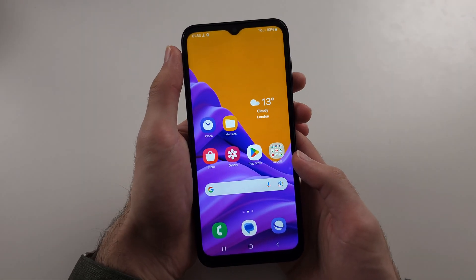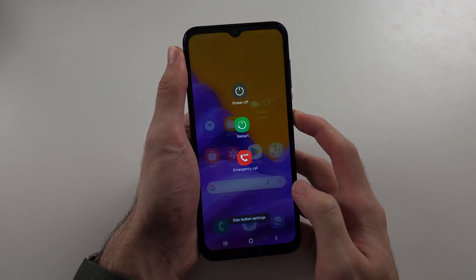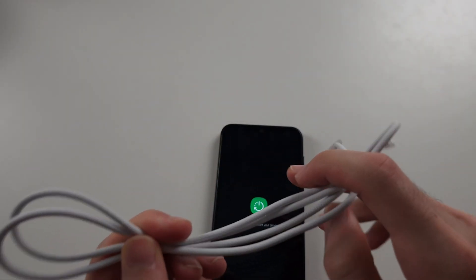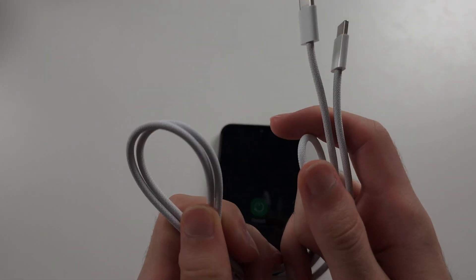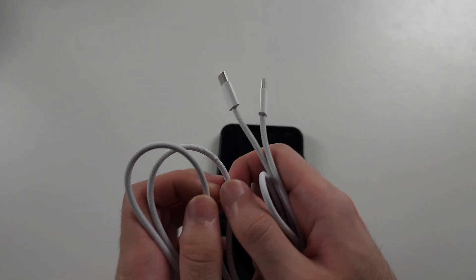The final fix is something we sometimes forget — long press the power button, release it, then tap restart. Also, some cheap cables don't support fast charging bricks, so use a more premium cable and make sure you actually have a fast charging brick.